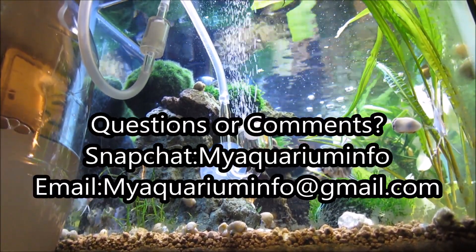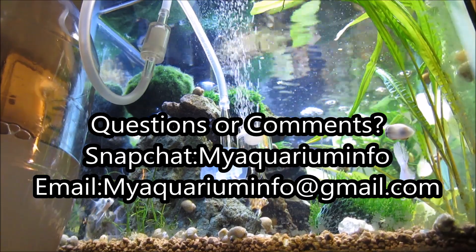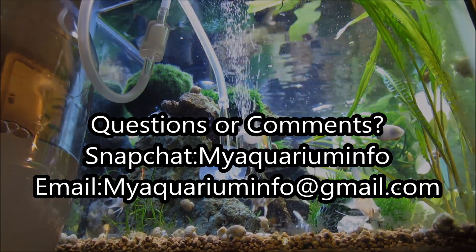With that said, I hope this helps. Please let me know if you have any questions. My name is Gus and this is Aquarium Info — thanks for watching.